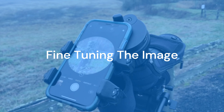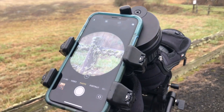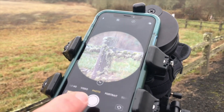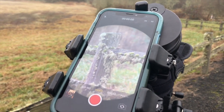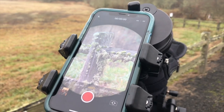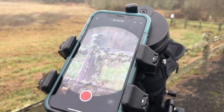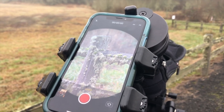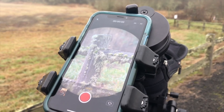Now you're ready to digiscope. We recommend starting on the lowest magnification. You'll notice in the photo setting how much vignetting you have, but interestingly enough, in video there's typically quite a bit less. We recommend for beginners you start with video. Many people use the 4K setting and then simply extract still images. As you get better, you can progress up to higher magnifications and start to learn to take still photographs.